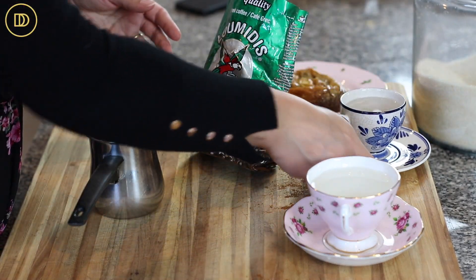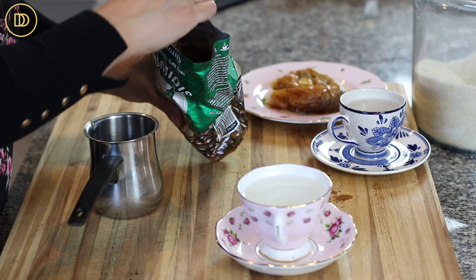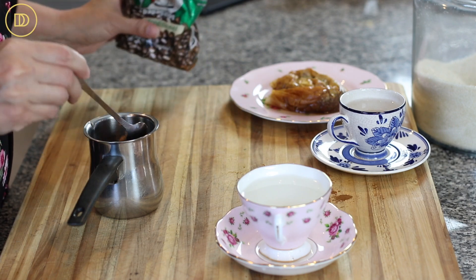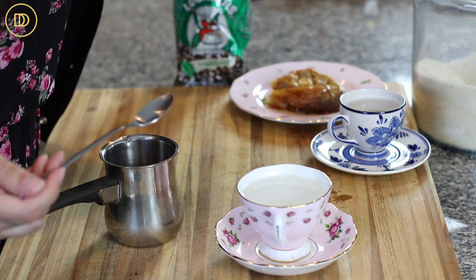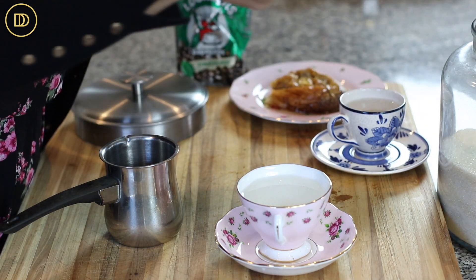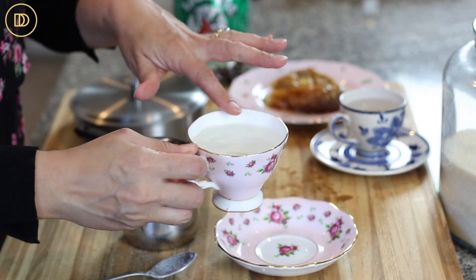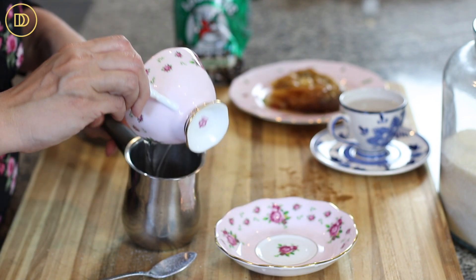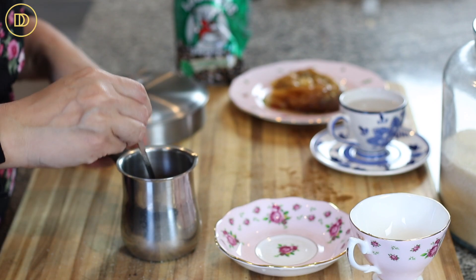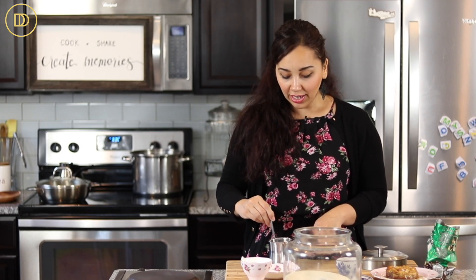I have two cups to show you a small and a larger version. For the larger tea cup, I'm going to put about one and a half heaping teaspoons — probably about two teaspoons of coffee. I like my Greek coffee metrios, so I'll put a teaspoon of sugar. I put the coffee and sugar on the bottom, then measure the water in the cup I'm using, pour that in, and give it a really good mix.